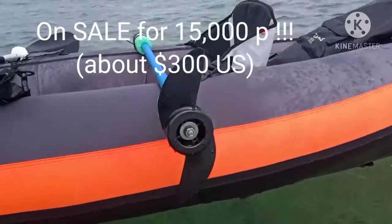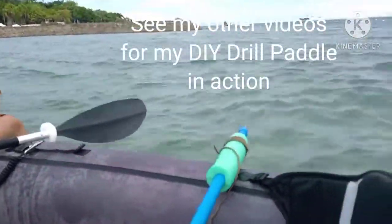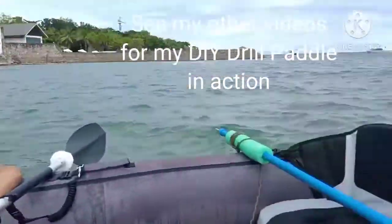Today we're testing out the drill paddle that I made. Later we're going to test out my wind paddle — we're going to sail back. Since we went into the wind, we're going to sail all the way back.